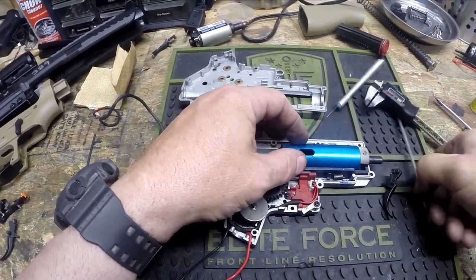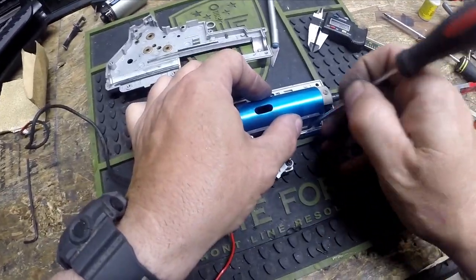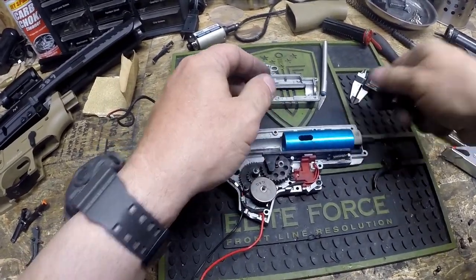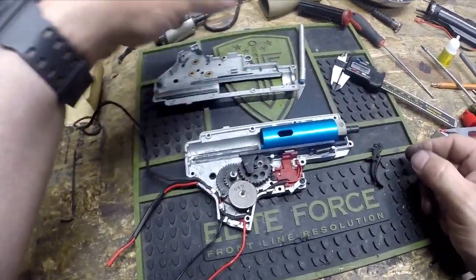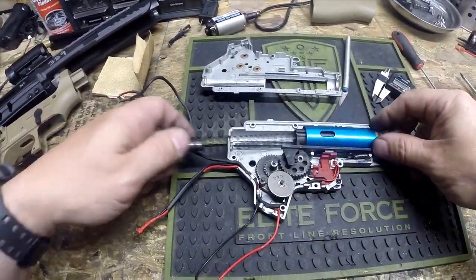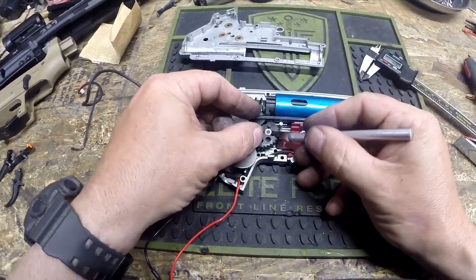There are also notches here and here — make sure your cylinder is sitting perfectly inside those notches so there's no play. Then we're going to put our tappet plate spring back in. This little guy hooks onto your tappet plate, and I'm going to use a dental pick to stretch it back over this little peg at the front of the gearbox. Sometimes you can use a dental pick; in this case I'm going to use a screwdriver. That spring is what forces your BB into the chamber, connected directly to your nozzle.